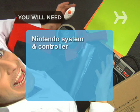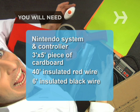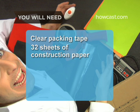You will need a Nintendo game system and controller, a 3 foot by 5 foot piece of cardboard, about 40 feet of insulated red wire, 6 feet of insulated black wire, a roll of aluminum foil, and a roll of clear packing tape.